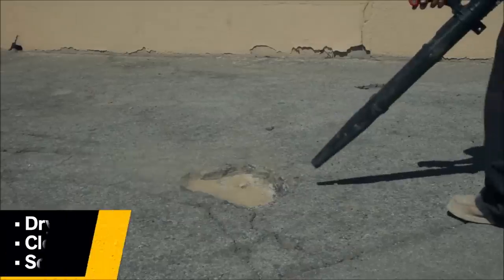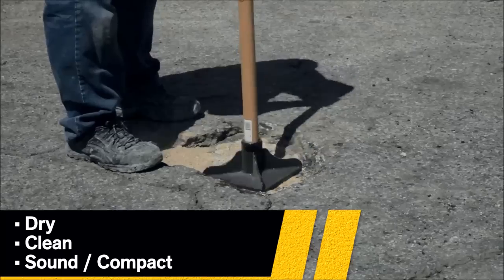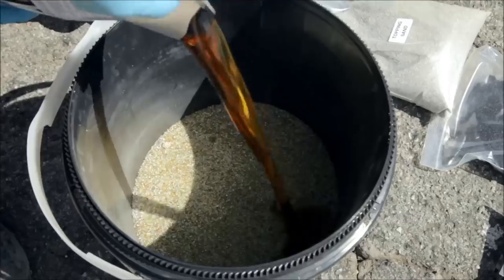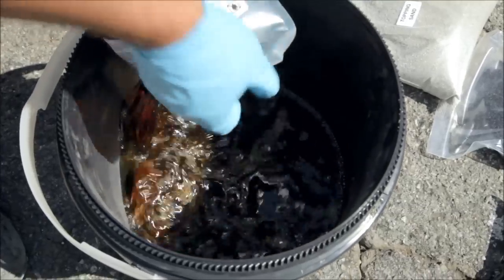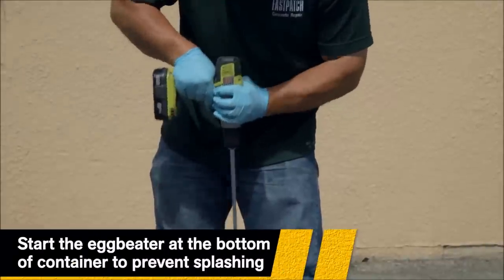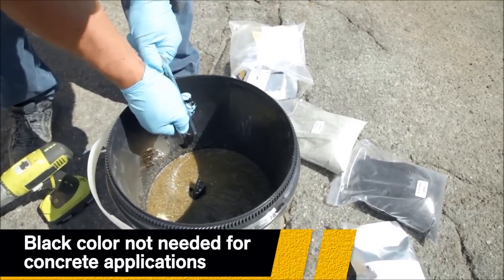Here's how it works. After cleaning your repair area, carefully open Part A over the pail. Pour it into the mixing pail containing the aggregate and thoroughly mix while scraping the bottom and sides with the mixer. For asphalt, add the contents of the black color pouch to the mixture.